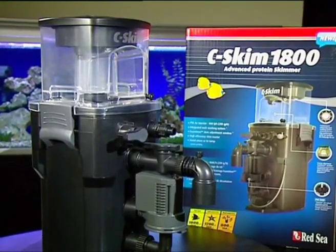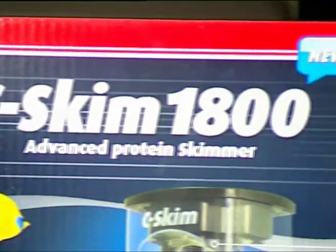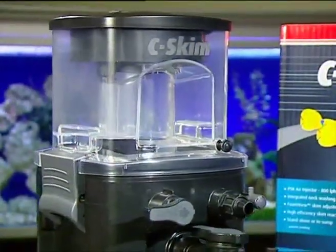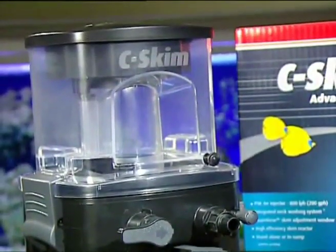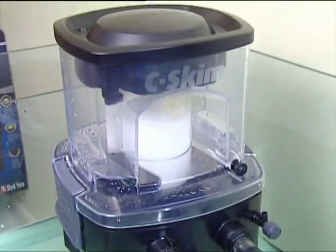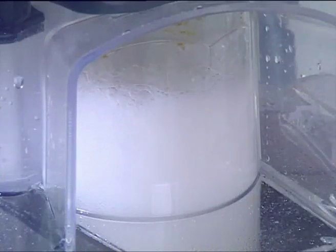Red Sea's new Sea Skim 1800 Professional Protein Skimmer is designed for aquariums up to 475 gallons or 1800 litres. The external appearance will be familiar to anyone who's used a canister filter before, and the Sea Skim has been designed to be just as user friendly. However, this is where the similarities end, as inside the skimmer has a sophisticated and patented skim reactor giving high contact time and ensuring the water leaving the skimmer is virtually bubble free.